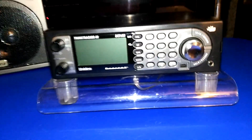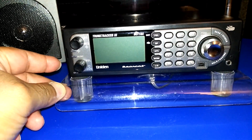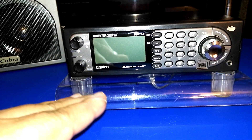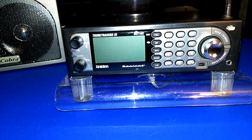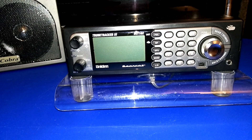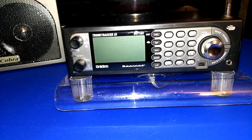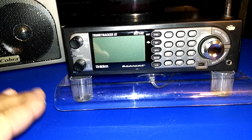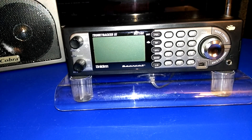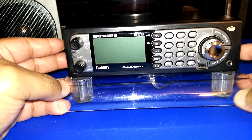Right now the BCT15X is hooked up to the cone antenna, and eventually it's going to go upstairs. I'm setting up so that all my VHF, UHF, and FM will be on the second floor. For HF and medium wave I have to stay in the basement because of noise, so HF, AM, and longwave will be down here, and VHF, UHF, FM, and airband will be upstairs.